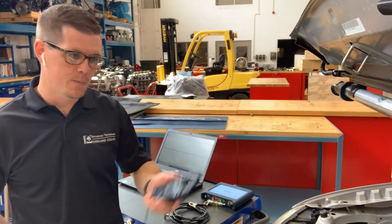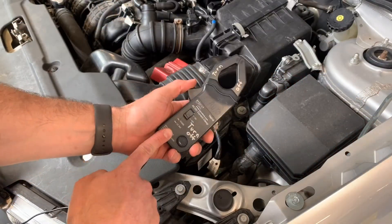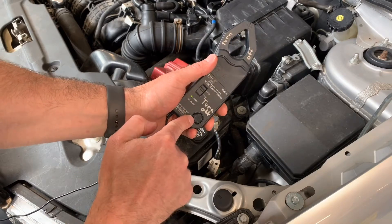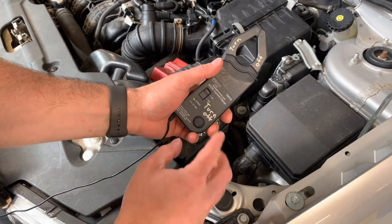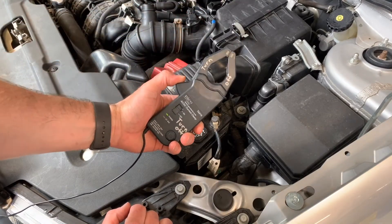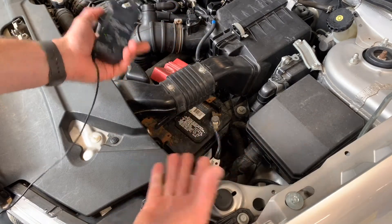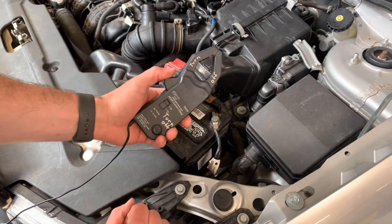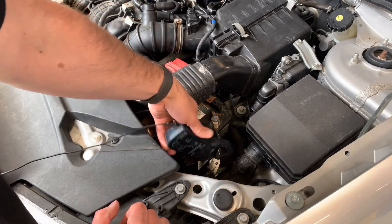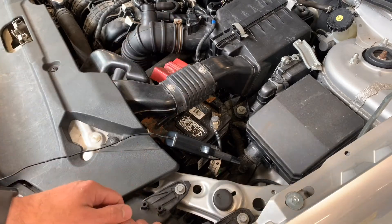To start, I'm going to take my amp clamp and get it set up. I've got this lead on channel A for the PicoScope. This particular clamp I've got to turn on — there is a zero adjustment we can handle on the laptop. I really just need to go around an amperage source for the starter motor. I'm going to keep it simple and go around the negative lead of the battery, so it's going to capture everything going back to the battery.